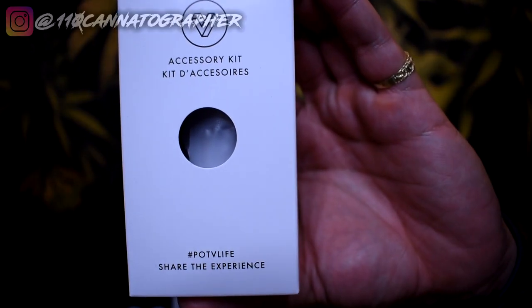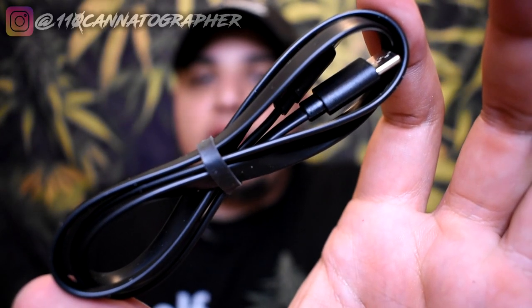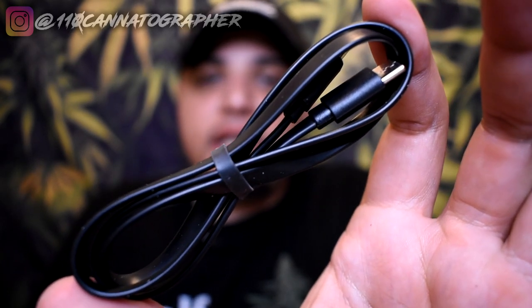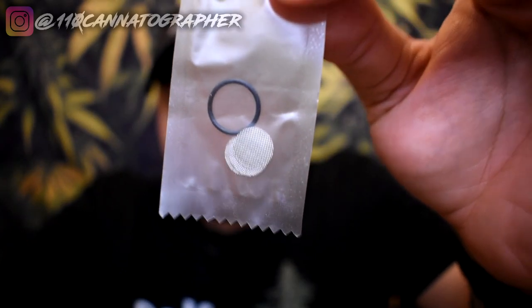Let's finish unboxing it. We got the tray — take that out. At the bottom of the box we got this little accessories kit. We got our USB Type-C charging cable — we're in 2023, no more micro USB, we only need USB Type-C. We have a dosing capsule, some spare parts, a cleaning brush, and a little dab tool. So it comes with everything you need to get started besides your flower or herb.